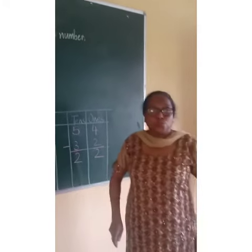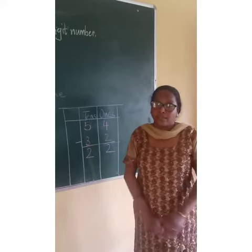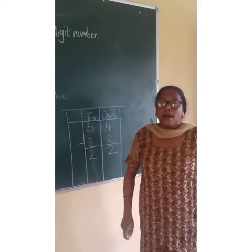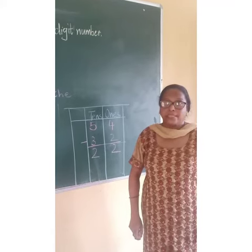I want you all to do your worksheet which is given to you children. If you have any problem, you can ask me during the class. Thank you children and have a great day. Thank you.